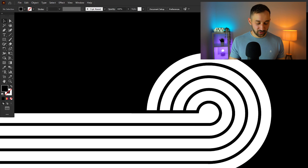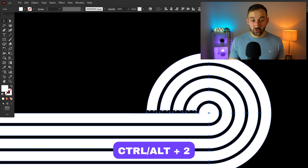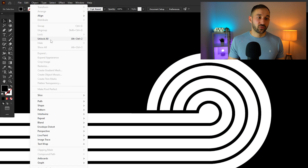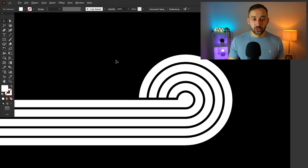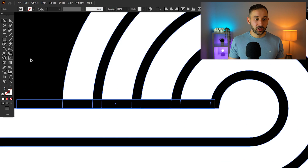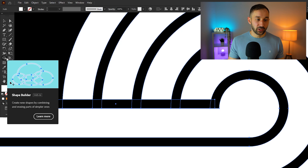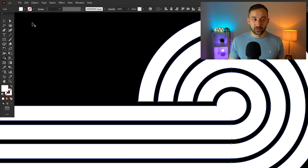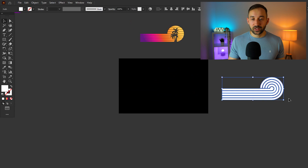To unlock everything, press Ctrl+Alt+2, or go to Object > Unlock All. Now select everything and use the Shape Builder tool again. Hold Alt while drawing over the black bar to erase it, and now you've got this horizontal sunset perfectly ready.